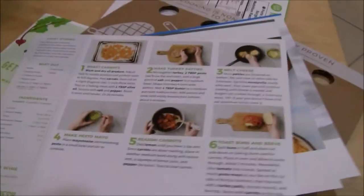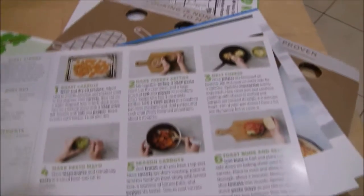I'm not a huge cook. I actually really hate cooking. I like baking, but I'm not a good cook, so I'm going to try this out.